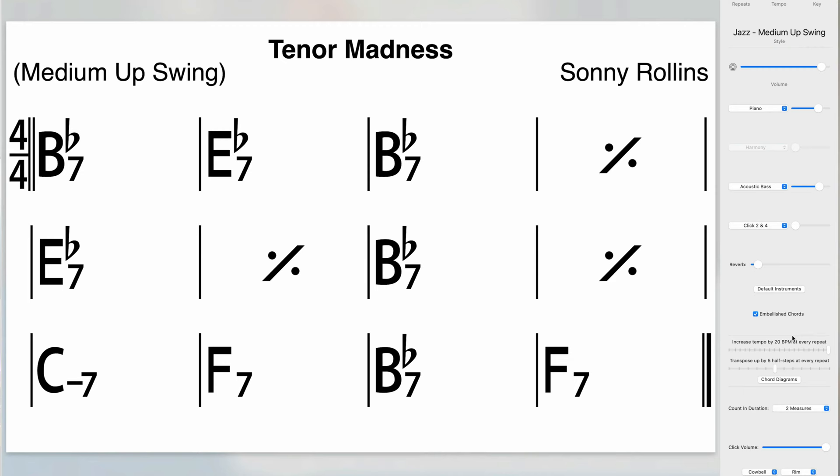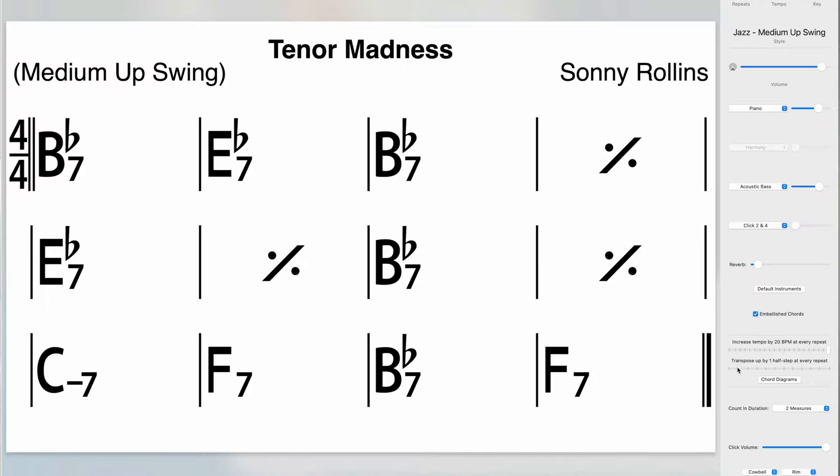On the screen now you should be able to see a little way in which you can do that, and that makes it really useful when you're practicing progressions that need to be done in all 12 keys — like jazz blues, rhythm changes, things like that.